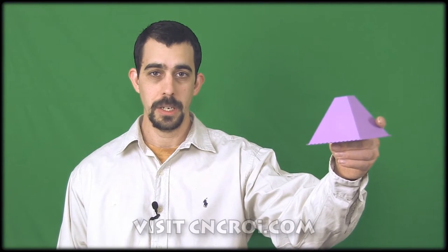Hi, this is John from cnckane.com and today we're going to make a pyramid that actually erupts.